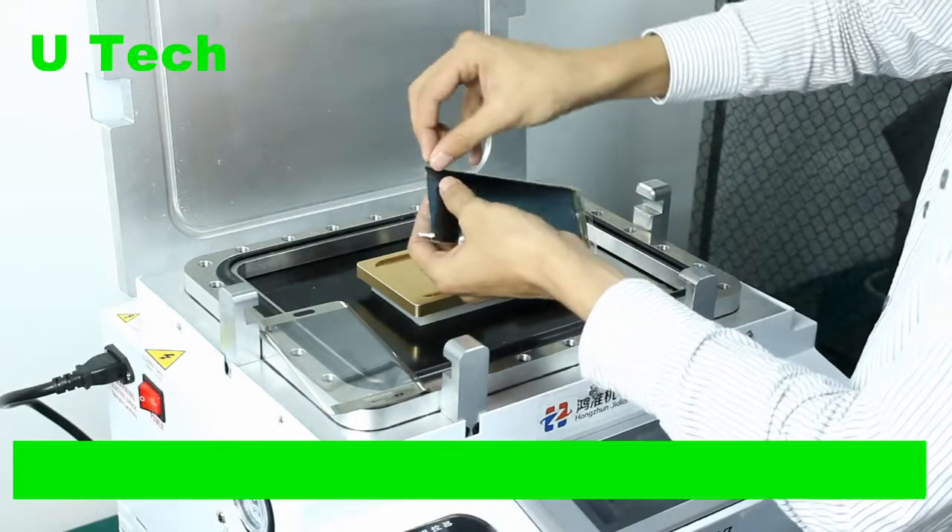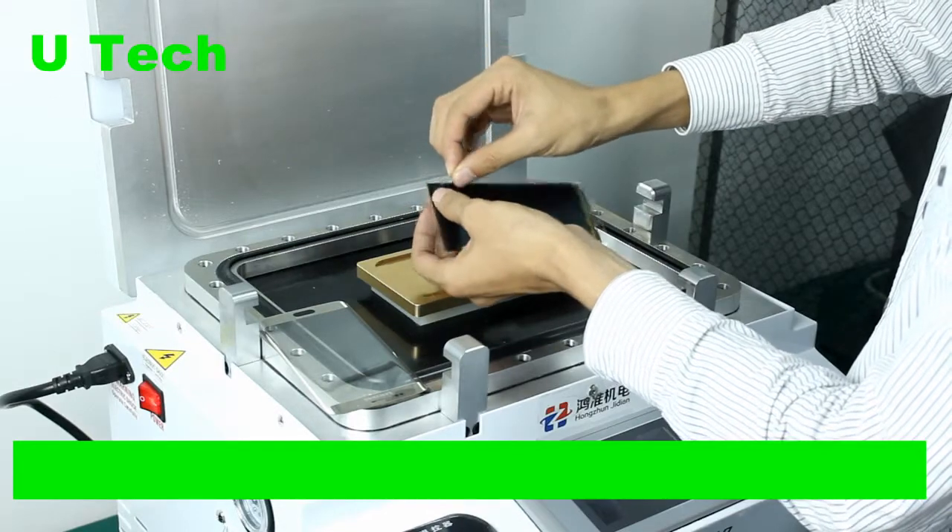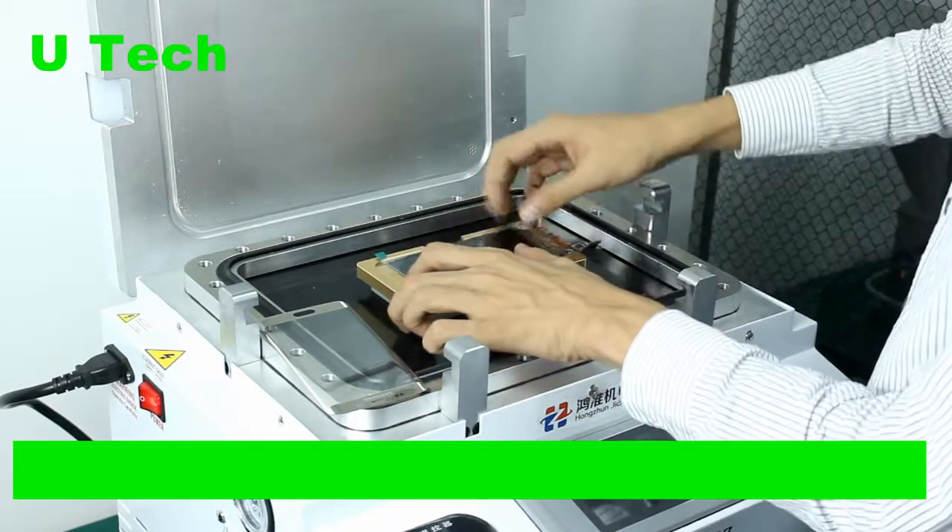Hello everyone, welcome to my channel. Today I will show you how to use the OneQ OCA laminating and bubbles removing machine to install this Samsung S6 LCM.